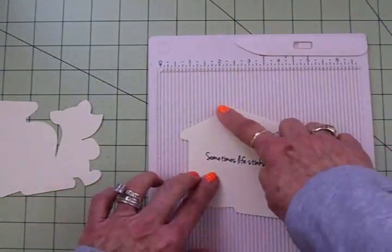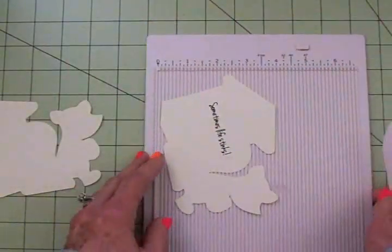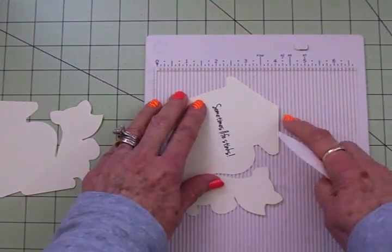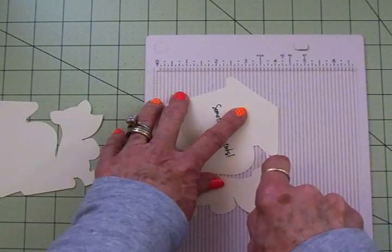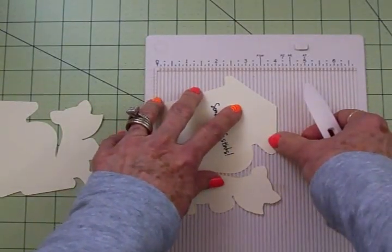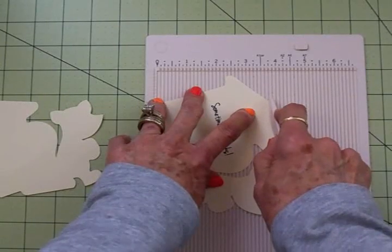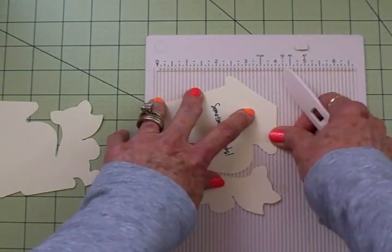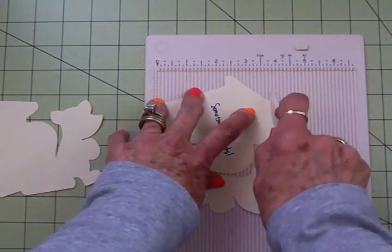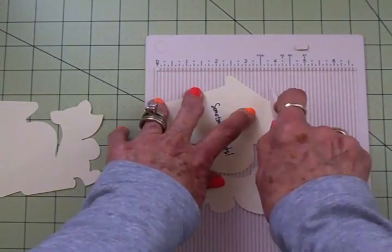To make this into a card base, I'm going to take this back piece and score it with my scoreboard. Sometimes it's hard to line these up in the channel, but I'm going to put a score line right across here. I don't want to come down too far — this is kind of slanted so I'm not going to do it too deep. Now I need to come down one more and make sure this is secure.